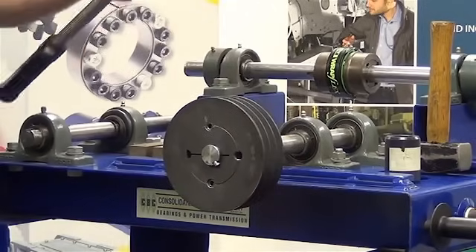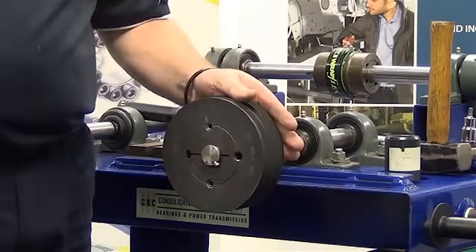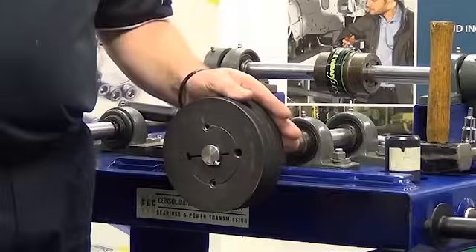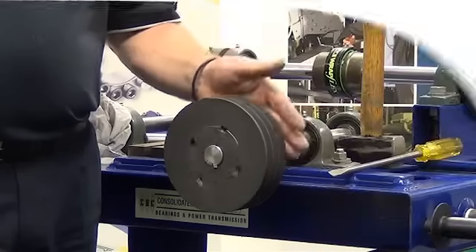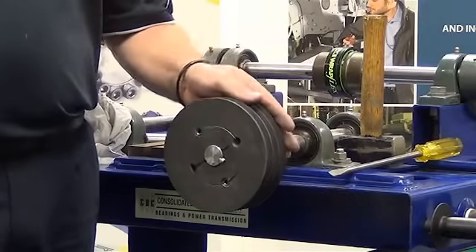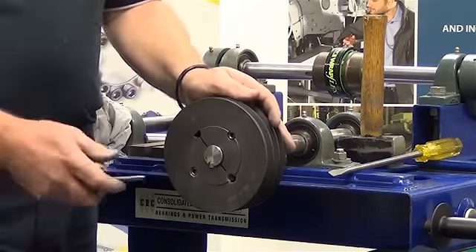That concludes the installation of the taper lock bush into the pulley. Now that we've shown you the installation of the taper bush into the pulley, what we're going to do now is show you the removal procedure.